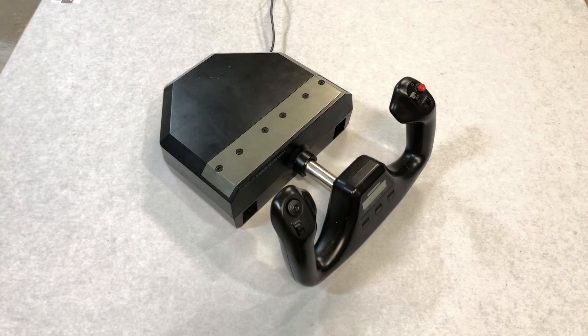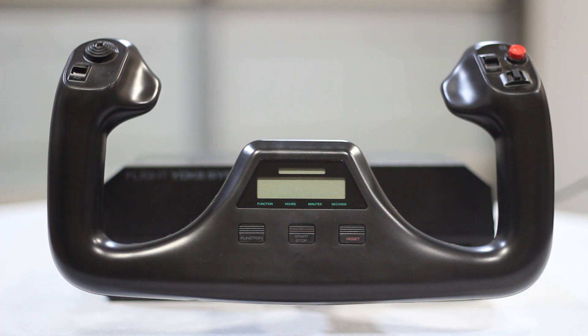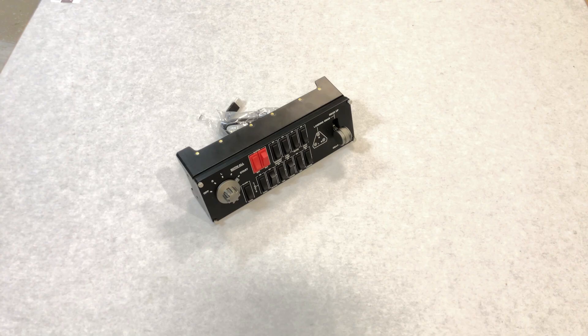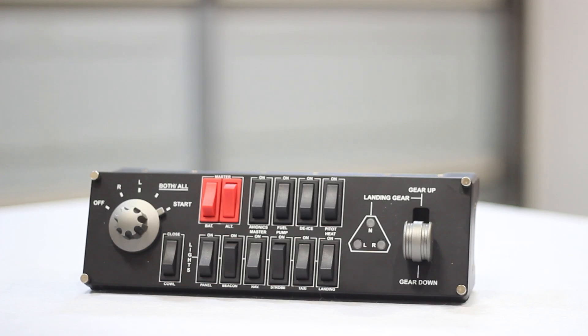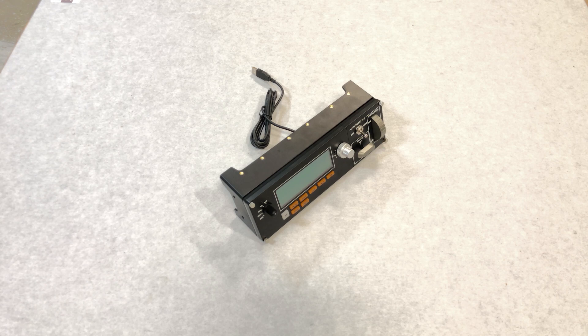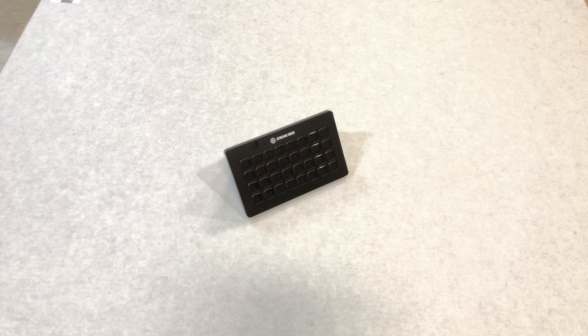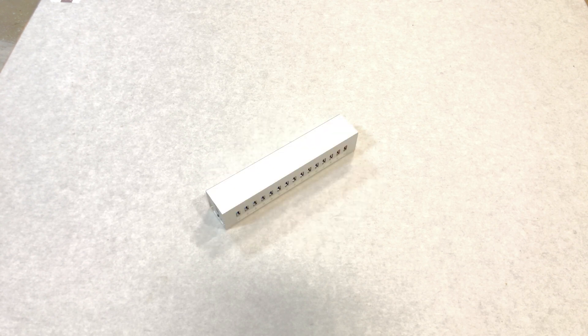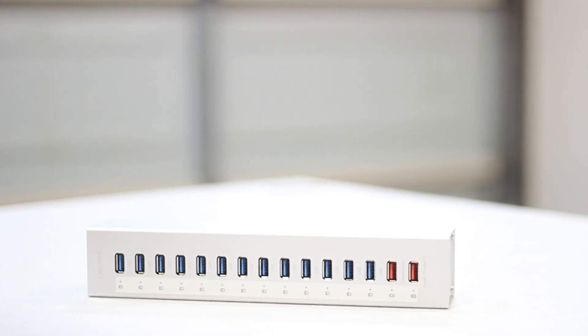I have the Logitech G Pro Flight yoke with the accompanying throttle quadrant, the Logitech Flight switch panel, the Logitech Flight multi panel, the Elgato Stream Deck XL which is 32 customizable hotkey buttons, an old iPad which I'm going to use for flight charts — and all of this connects to a 15-port powered USB hub.